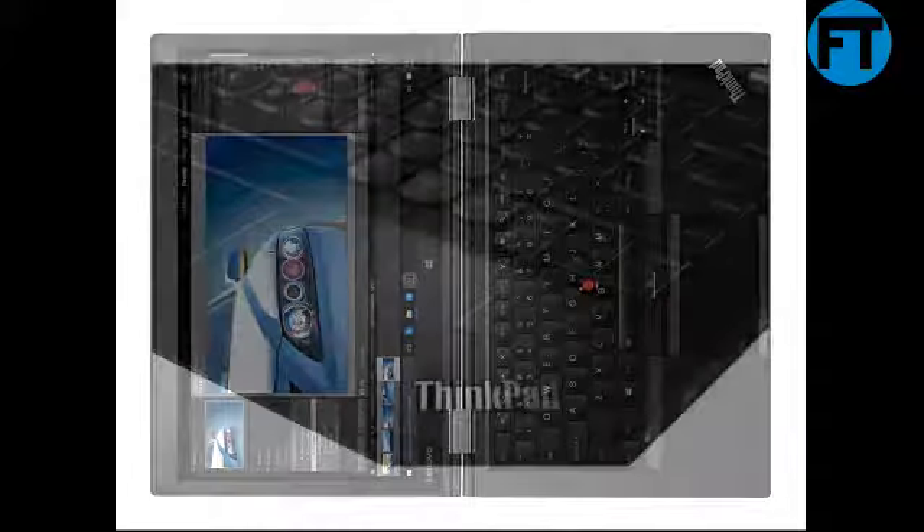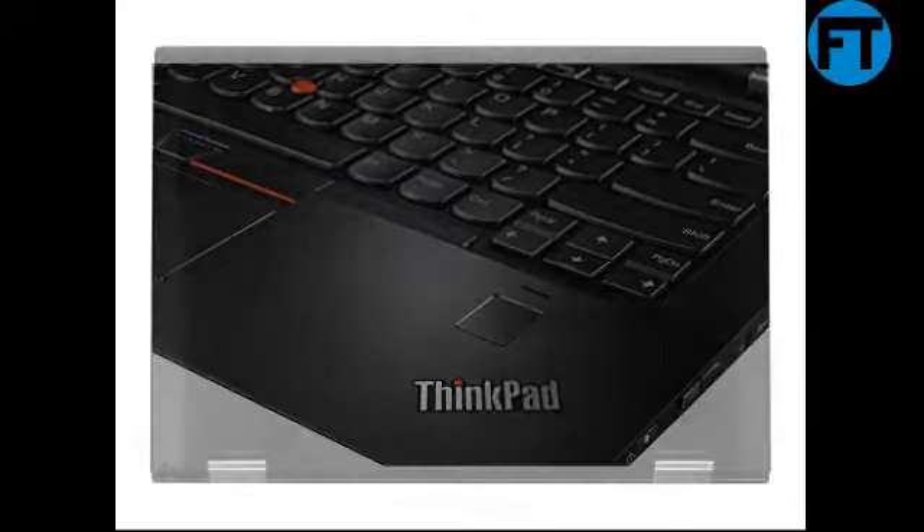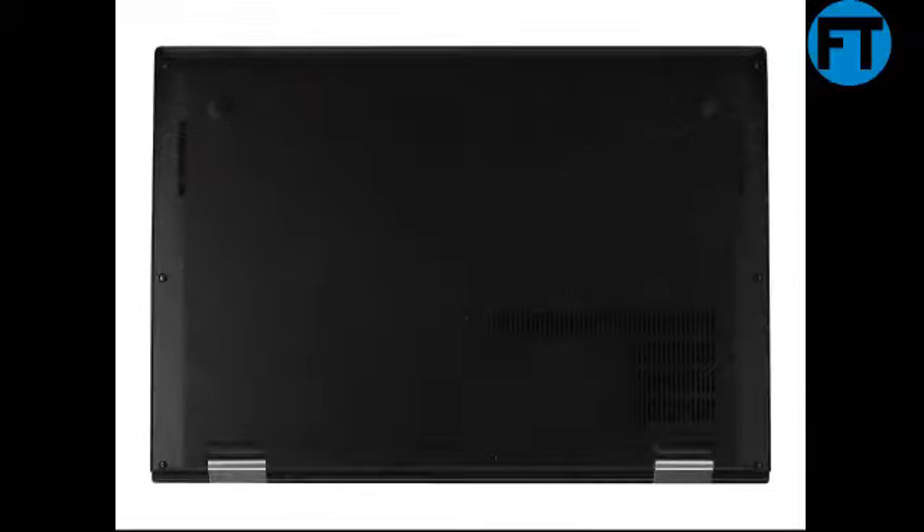Bluetooth 4.1, ThinkPad Pen Pro, Fingerprint Reader, 4-cell 52WH battery, USB 3.0, Mini DisplayPort, HDMI, OneLink Plus Connector. Dimensions: 13.11 x 9.02 x 0.66 inches (333.0mm x 229.0mm x 16.8mm). Weight: 3.00 lb. Carbon Fiber Hybrid construction.